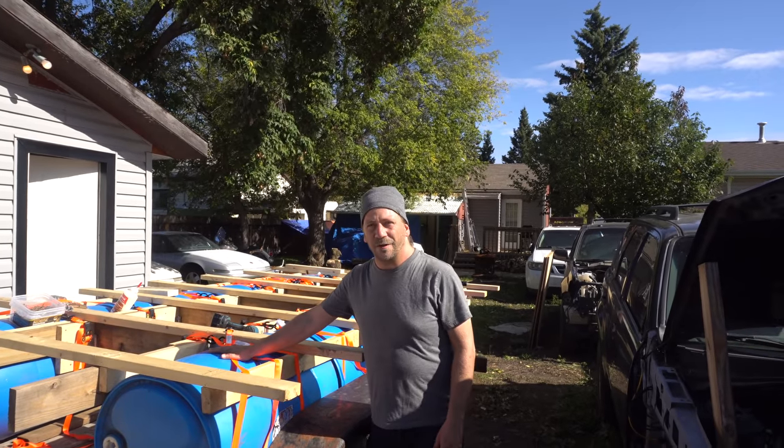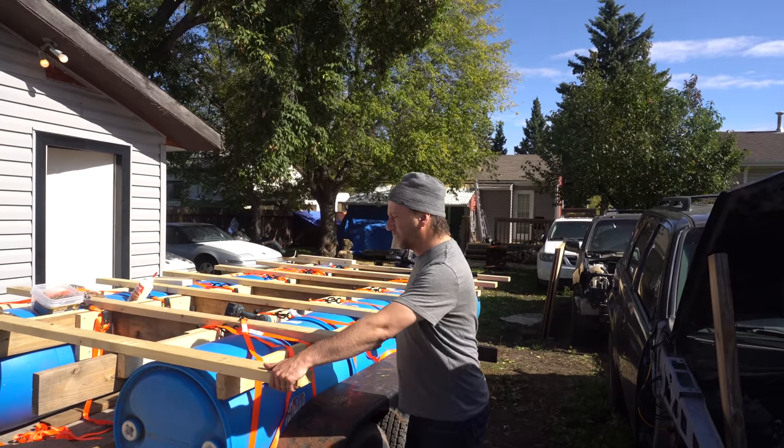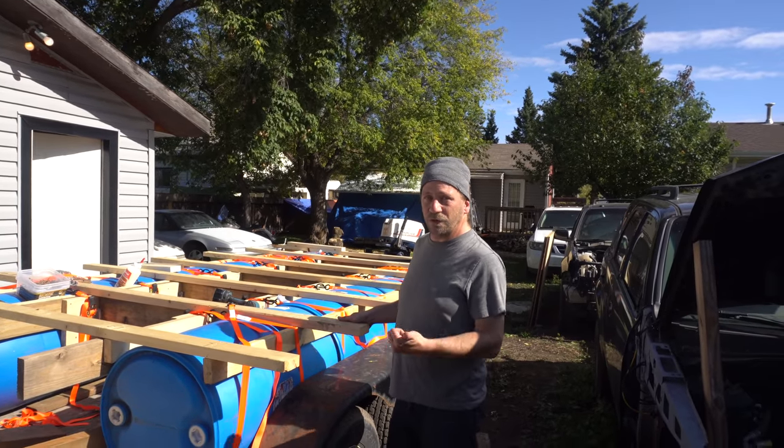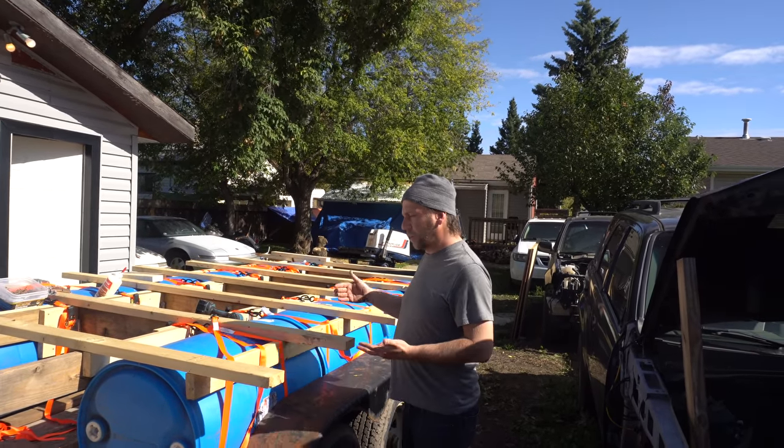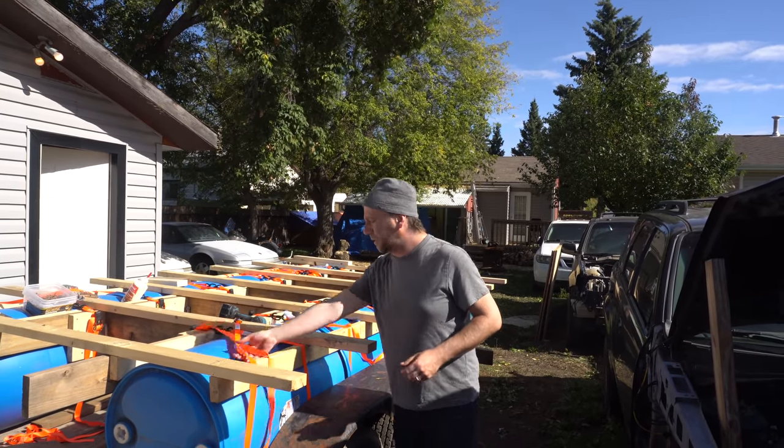Hey, this is our camping raft. I'm at Crazy Neighbor's right now. Crazy Neighbors is doing the camera work. We are throwing this together — there is no build sheet for it, no instructions. I didn't want to do a step-by-step on how to build this because we're really not even sure how we're doing it ourselves.